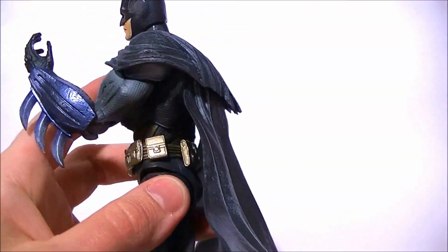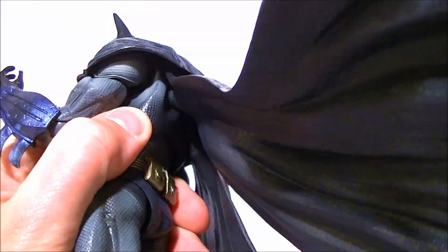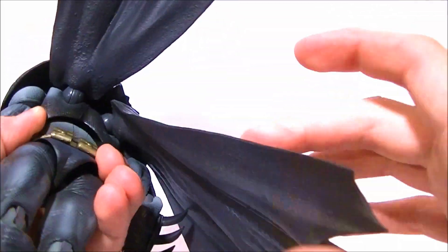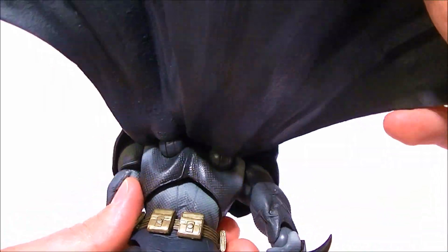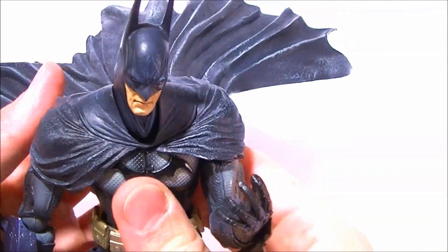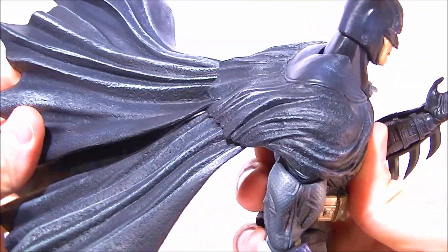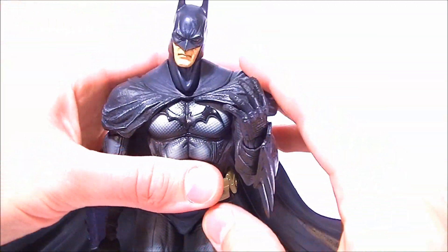With the cape being connected the way it is, if you need to pose it — as you can hear, hopefully — it's ratcheted and it moves any way you want. So you can really get some mobility out of the cape. It doesn't look good from behind, obviously, because it's stuck into his back, but if you need it to look like it's blowing for a pose, you can pretty much get the cape to do whatever you want it to do, so it is still a pretty nice touch.